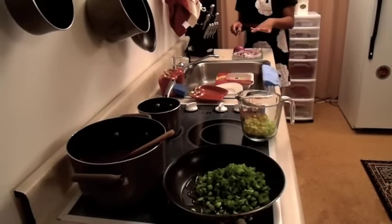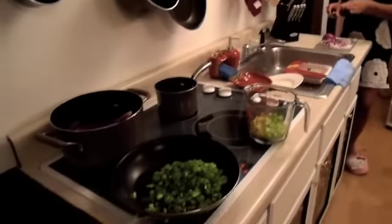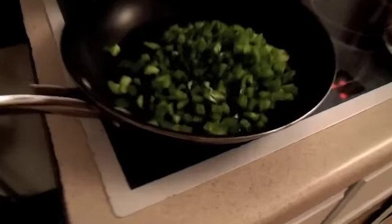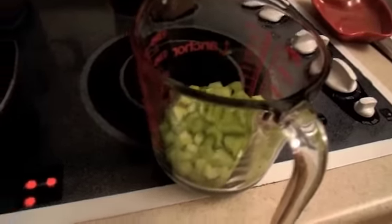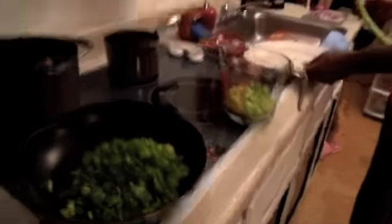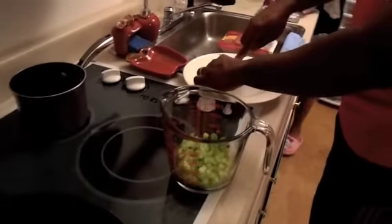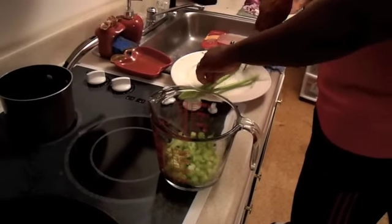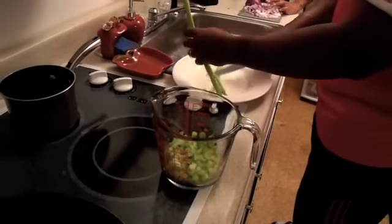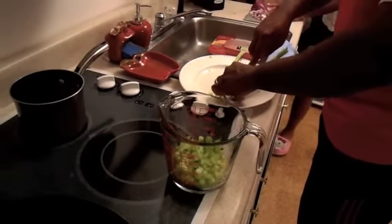What we did while you guys were gone is we cut up the onions, the peppers, and the celery into dices, and we're going to sauté them all together. We had cut approximately two peppers, an entire onion, and about three or four whole sticks of celery — so that's more or less how much you're going to use.